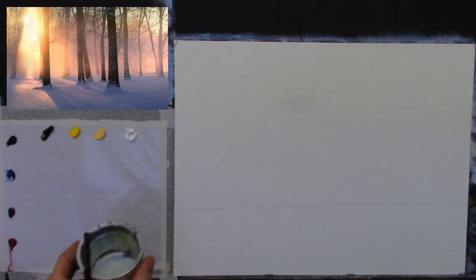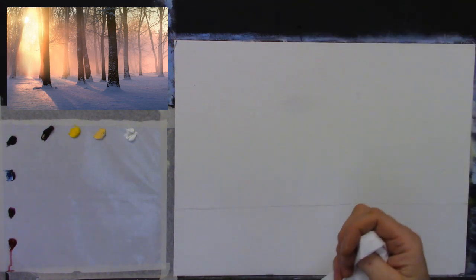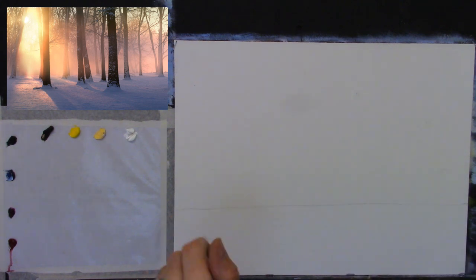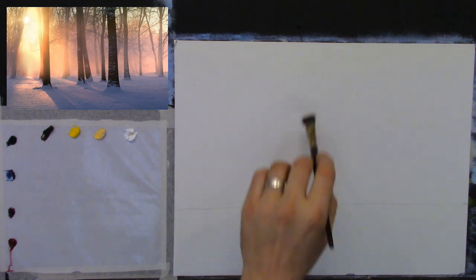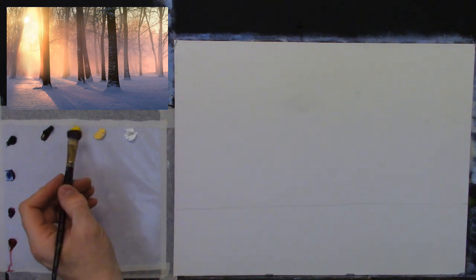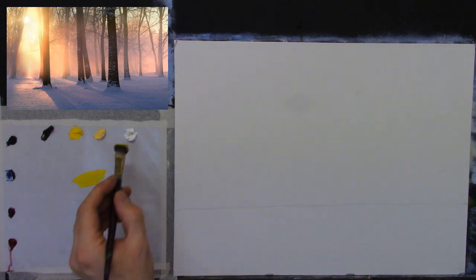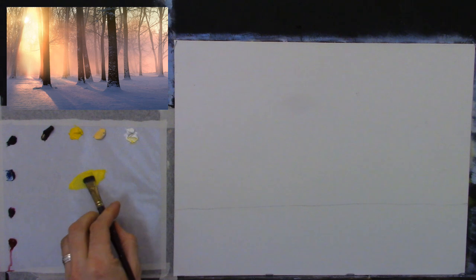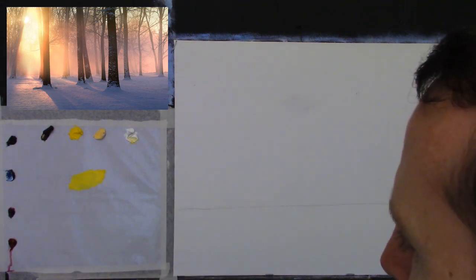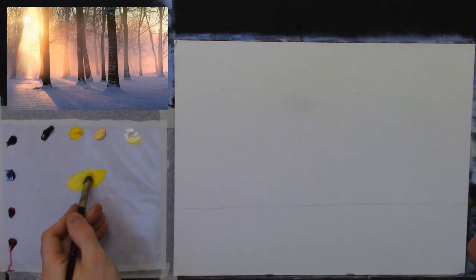I'm going to dampen the brush very slightly in turpentine — nothing else — and have some tissues for cleaning. Let me roll out some tissue here just for cleaning my brush as I go. We've got a big patch of rich yellow on the canvas, so let's get that in first. I'll dampen the brush really slightly, then take some cadmium yellow — lots of rich cadmium yellow.